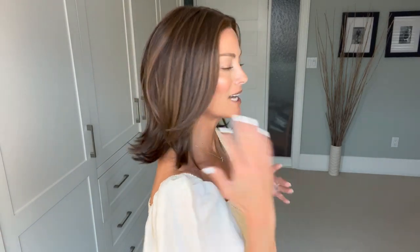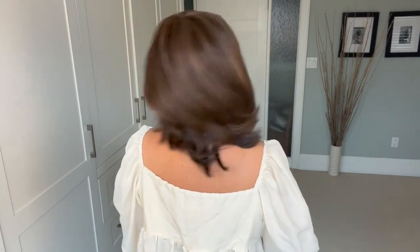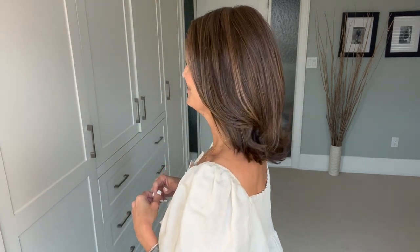That's my front, and then this is my right side. I love these cute layers — it creates some beautiful movement and style. It's beautiful. And then there's my back, my left-hand side, and then back to the front.